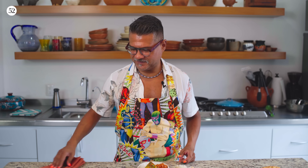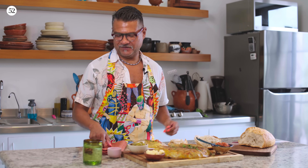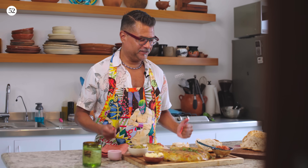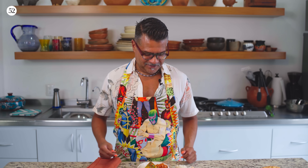Voila! So excited about this. I feel like it's tapas time. It's really, really beautiful and I'm so excited. All of my favorite things: eggs, potato, olive oil, romesco, bread, Topo Chico — all here.